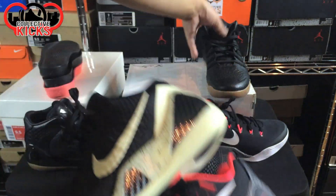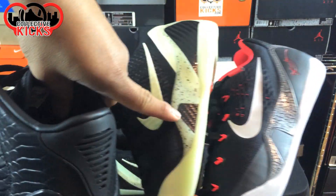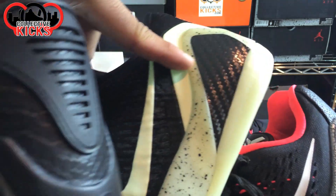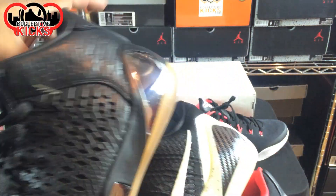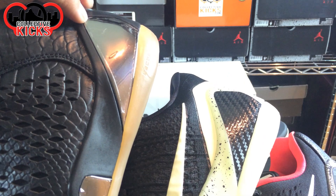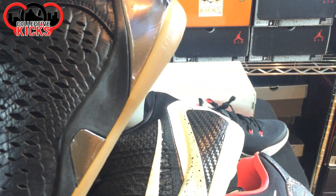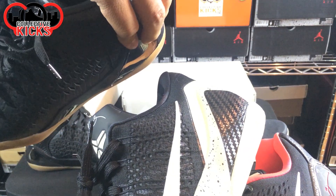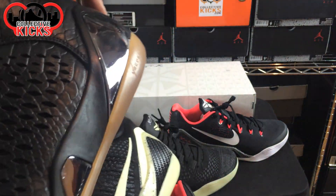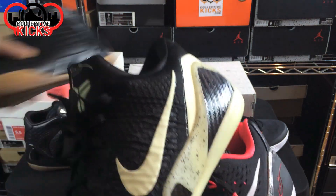I wanted to show you guys a comparison of the side view as well. You can see they all have this kind of notch detail coming up. This one is just regular plastic material. This one is obviously carbon fiber, which is a huge step up. And then this one has a shiny metallic material that overtook the plastic on the elites. It's interesting because the LeBron elites had this material rather than carbon fiber, while the Kobe 9 elites stayed true to carbon fiber.